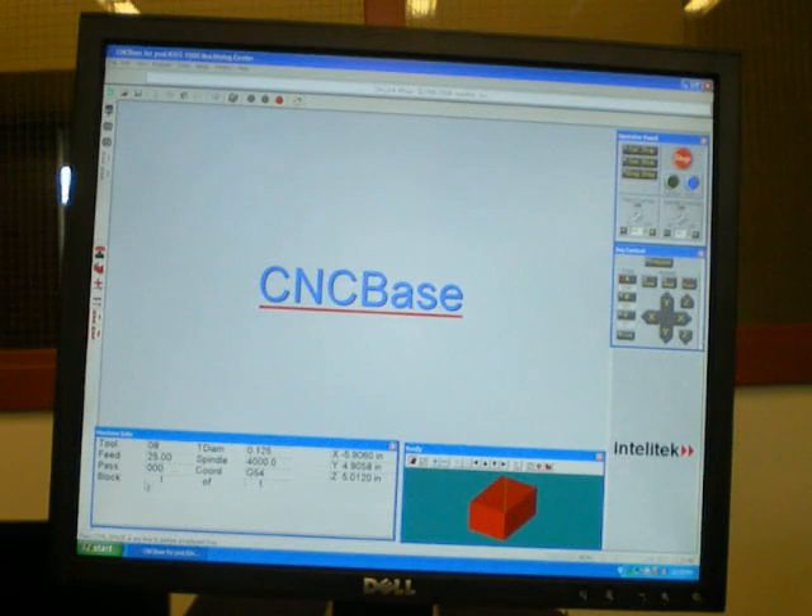The machine info area shows the tool number, current feed rate, any pass if it's like a PAM cycle, the block number — this being the NC code block, one of total — tool diameter, what diameter it thinks is in there, the spindle speed, coordinate system G54, work coordinate system G55, etc. And then our X, Y, and Z positions, all compensated with tool length and the current system.